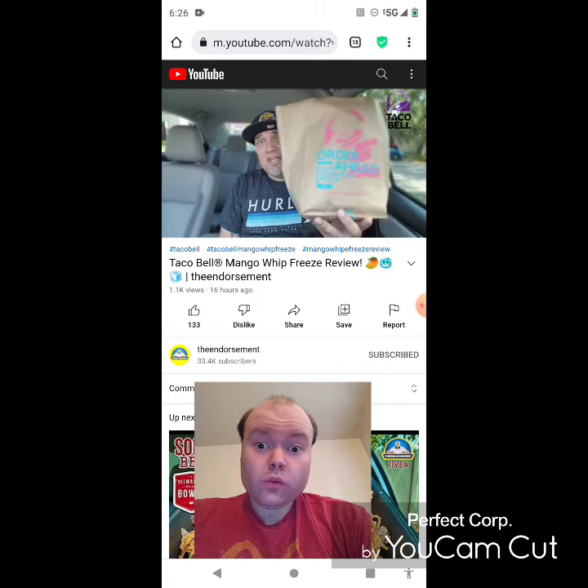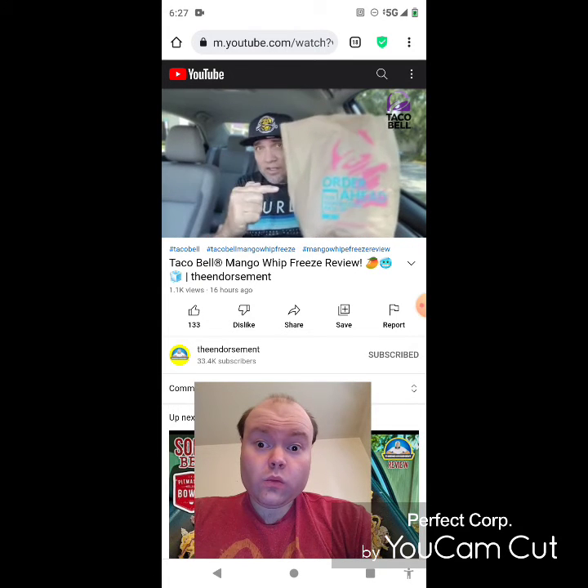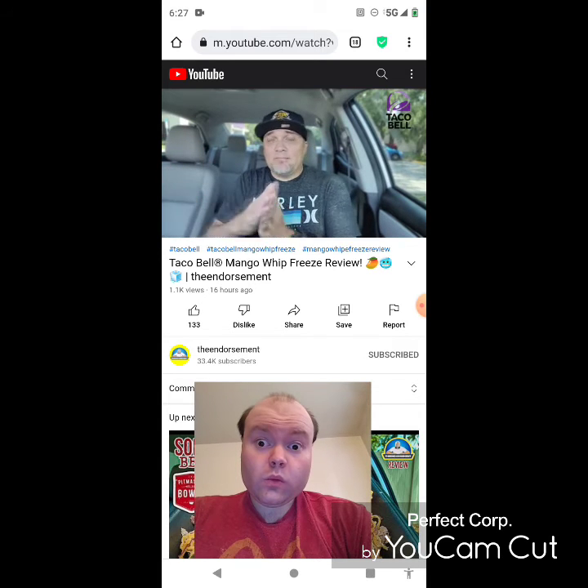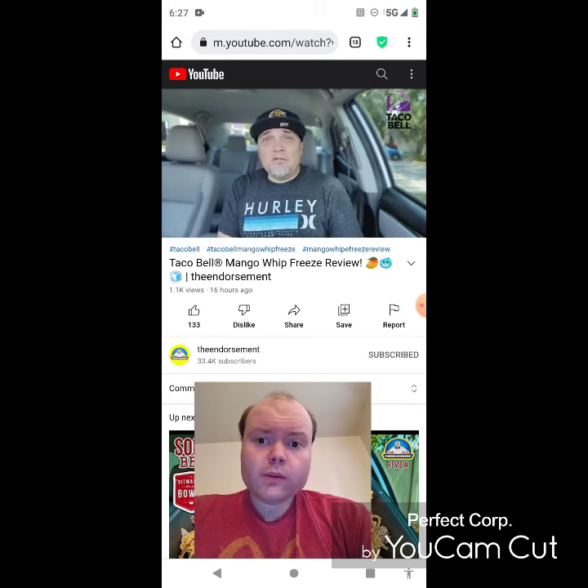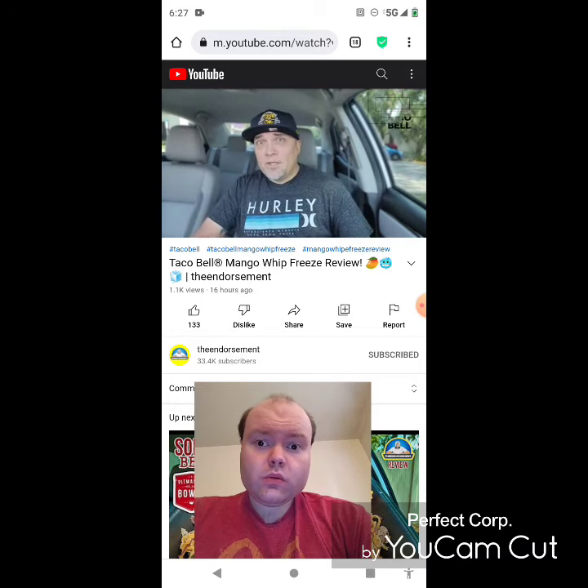Now I'm going to review what's in this bag right here, so you've either already seen this or you're going to see this — that's the best I got. Thank you very much and we'll see you soon with some more reviews. Bye.